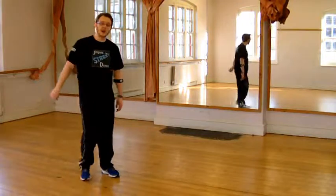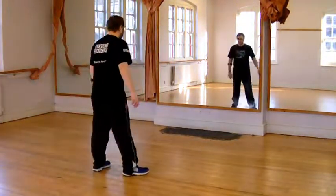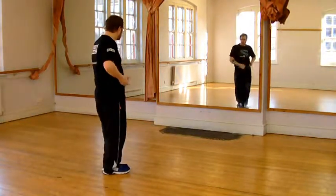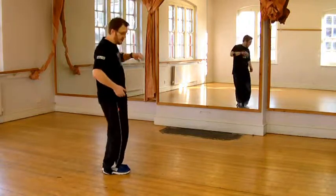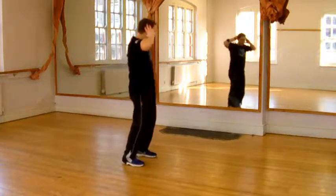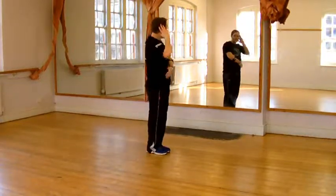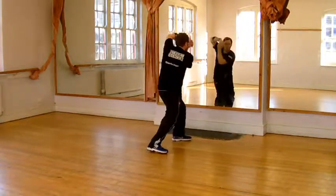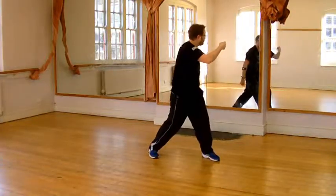Okay, so let's have a go at doing the bridge now to the music. Give it some.